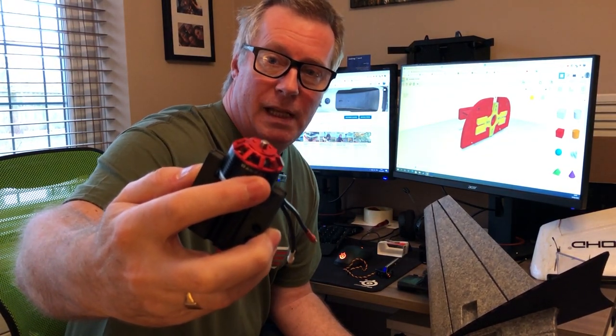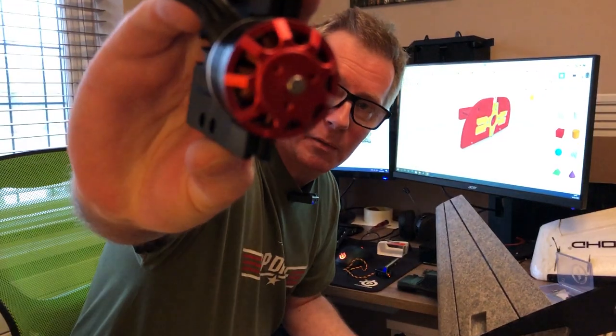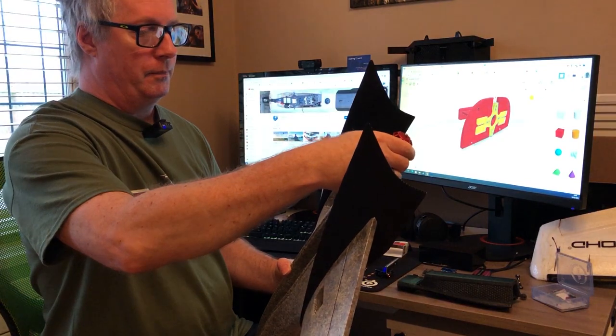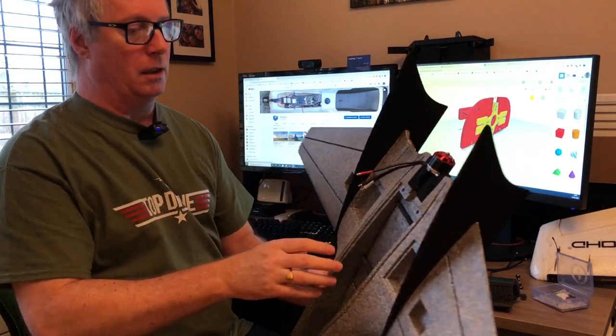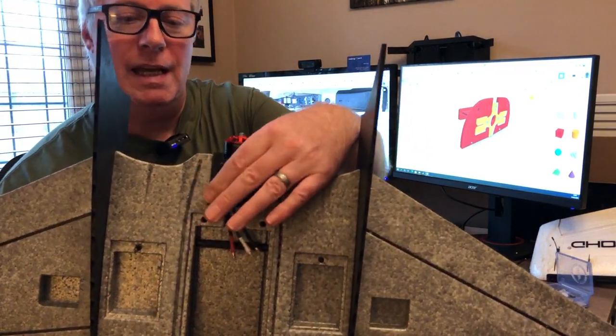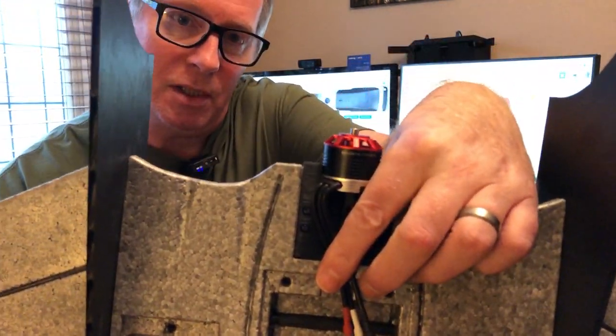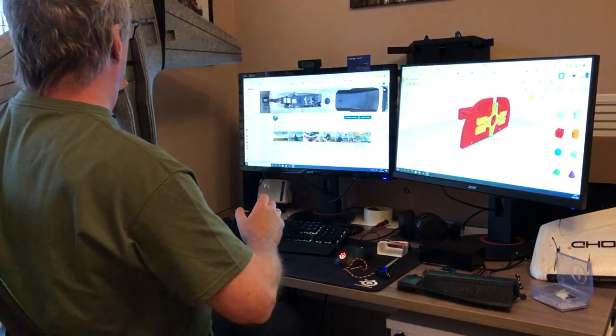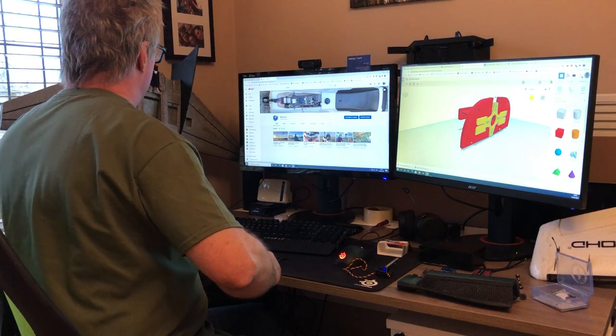It's specifically to mount this badass 28-14 1300kV motor, which is just a piece of art really. It fits into the back of the mini Drac and just fits like a glove. He even had the forethought to include a channel to run the cables through to keep them nice and neat, which I think is just incredible. So yeah, the mini Drac is coming on nicely.